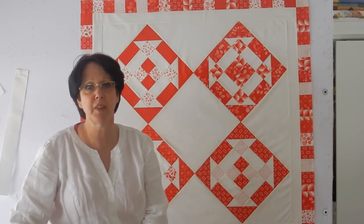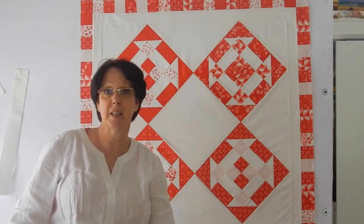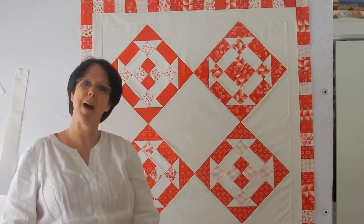Check out the videos below on how you do go about doing borders. And if you haven't already, please do subscribe. Thank you so much for joining me. You have a great day. Bye.